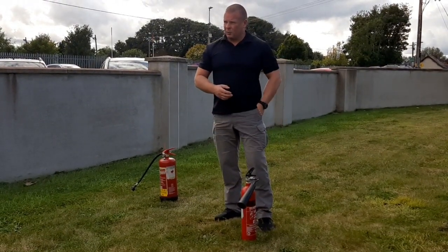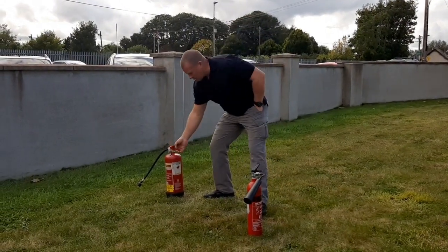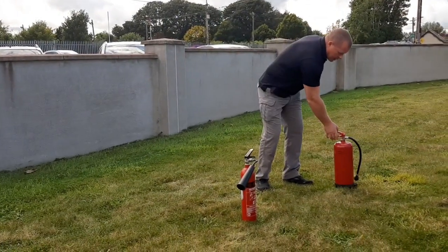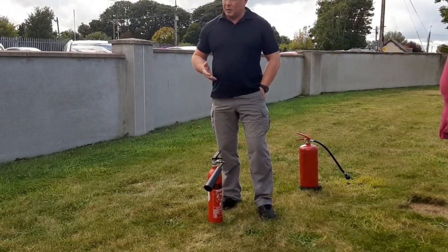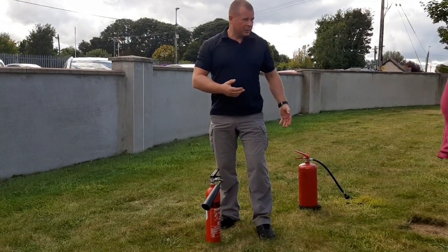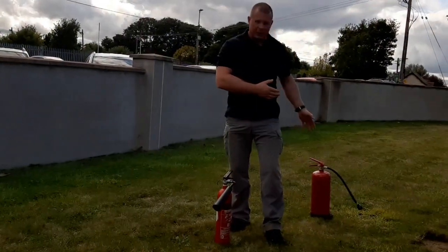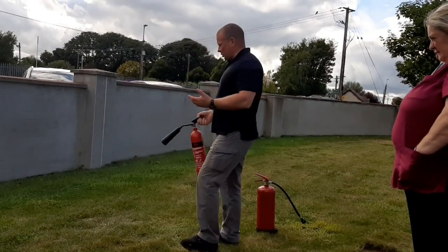So that's ready to go now. There's paper here and this is where our fire is. Take this all the way here. I'm using this on something electrical, we'll say. I'm not going to use foam on it because it's 95% water. So clean out and go in with a push and fire like that.